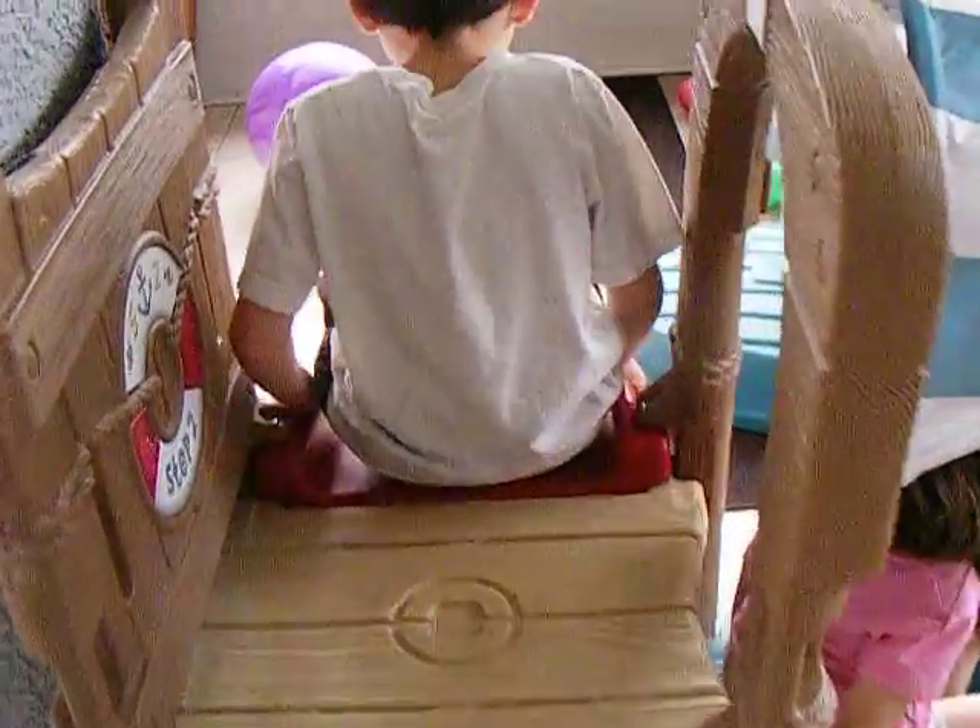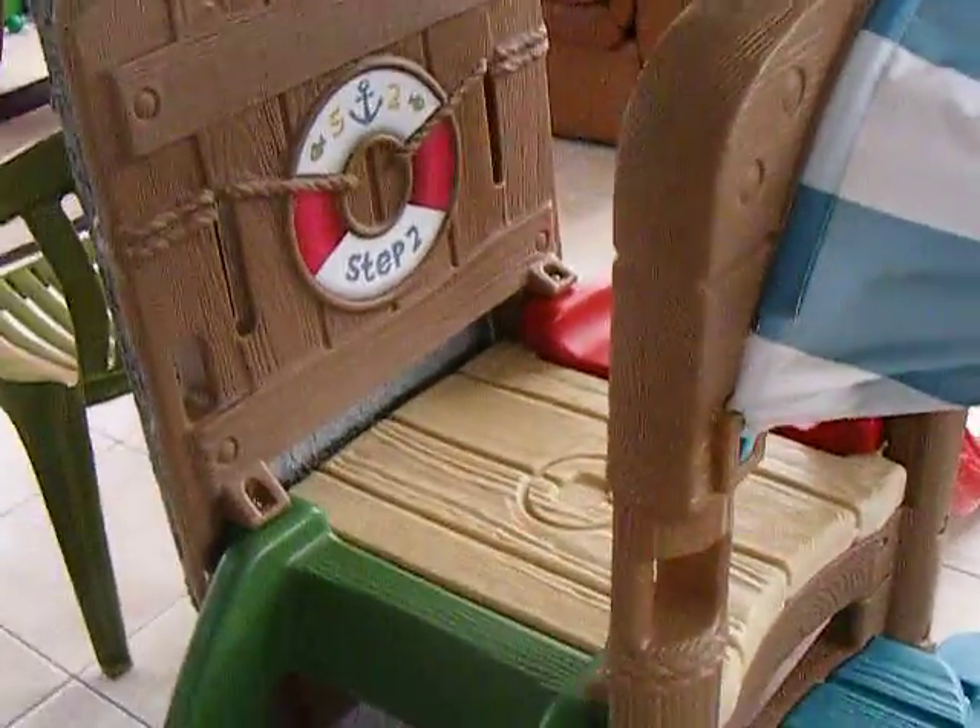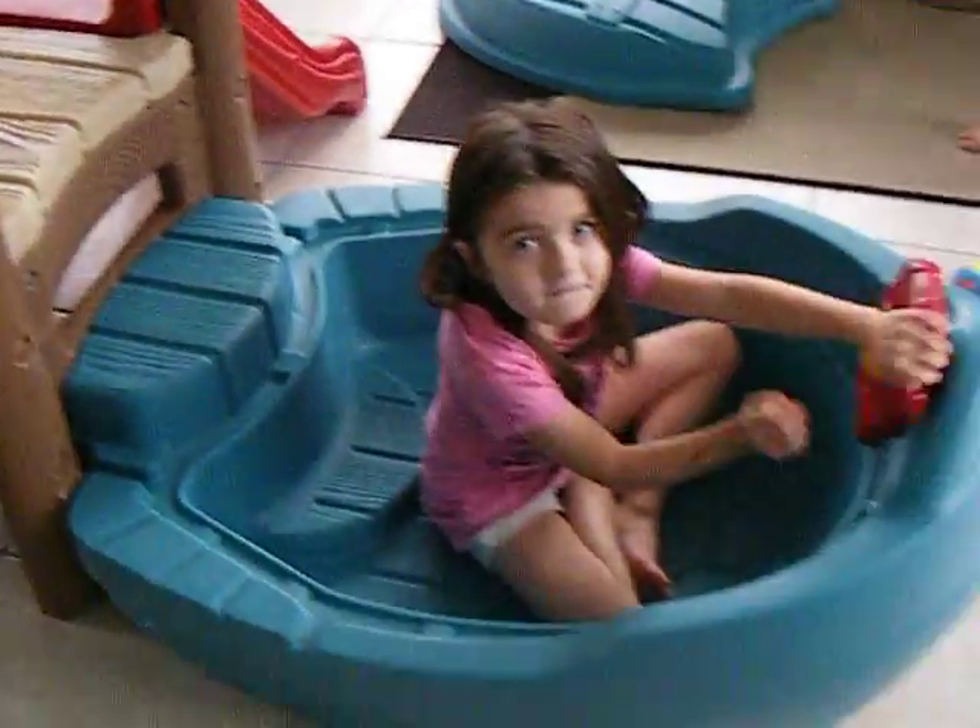So this is the boat feature. Over here we have the green stairs that go up to a platform, and Anthony is sitting on a red slide that goes down. They're going to climb up there and go across, and they can either climb down from the platform into the boat or they can stay on that platform and go down the slide.